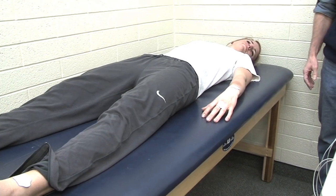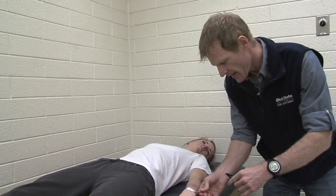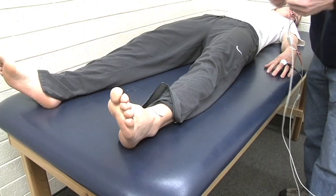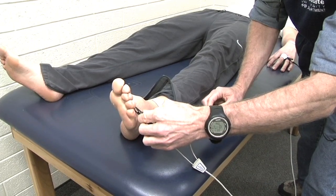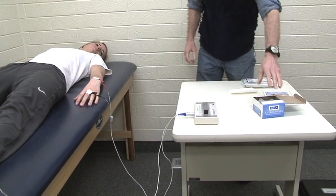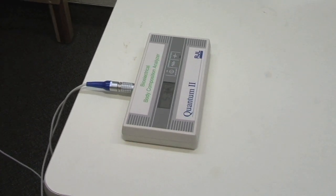Our setup is all ready, so we're just going to hook up the electrodes here. We have red and black leads — just like hooking up a battery on a car, basically. The red lead is proximal and the black lead is distal. I just turn on the device and it's going to give me a resistance reading. This is measuring the resistance to the electrical current going through her body, and this number is in ohms. Right now she has 534 ohms.